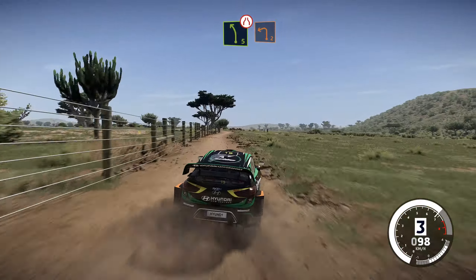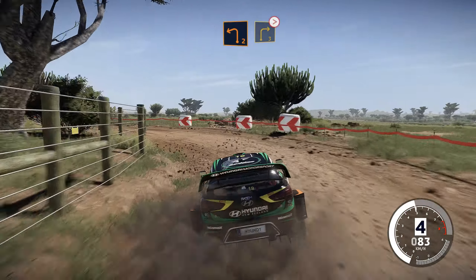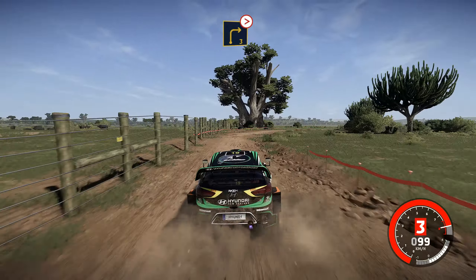Into left 5, arrows, rock out, and left 2. Into right 3, tightens. And flat left, bumpy, into right 5, don't cut, 30.